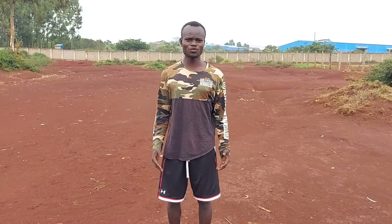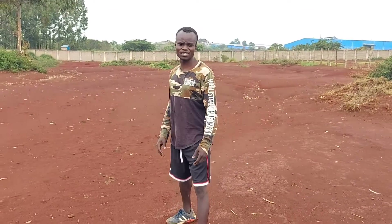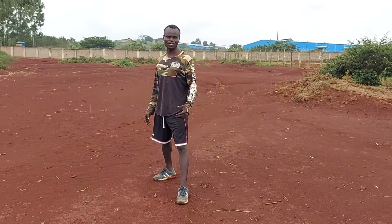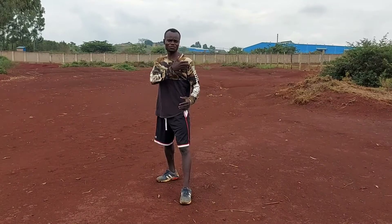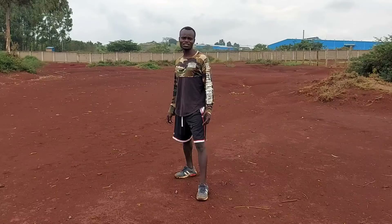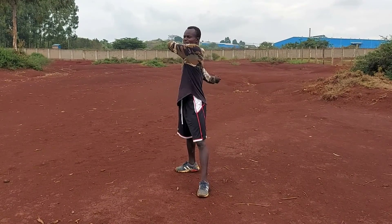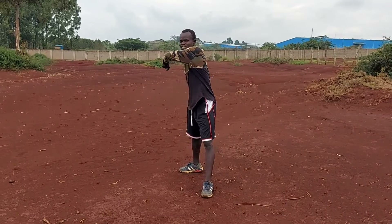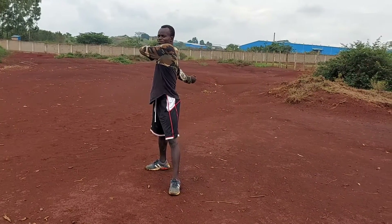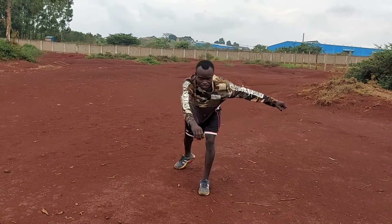Step one: you're going to choose which side you kick on. I kick on my left, so I'm going to step out with my left leg. As we are doing the butterfly kick, our spotting all the time is going to be our left shoulder, since we kick on our left side. We're going to swing our arms from right to left, just like this, and we're going to bend down our chest.